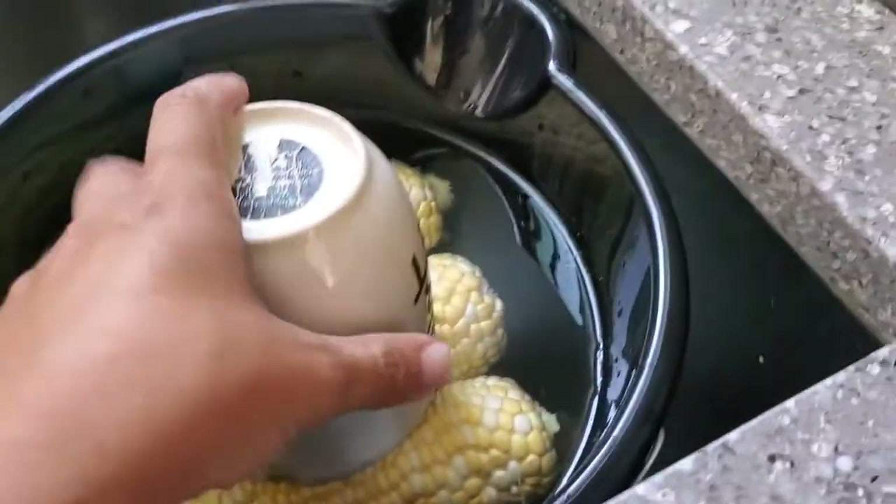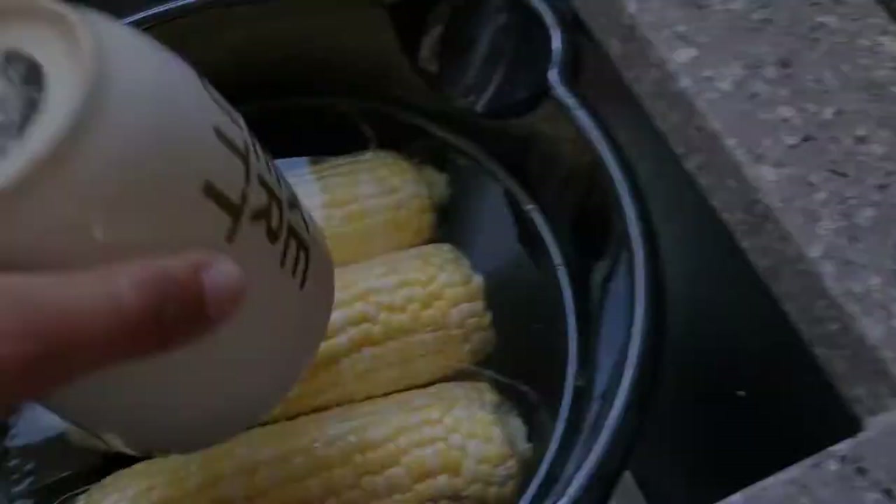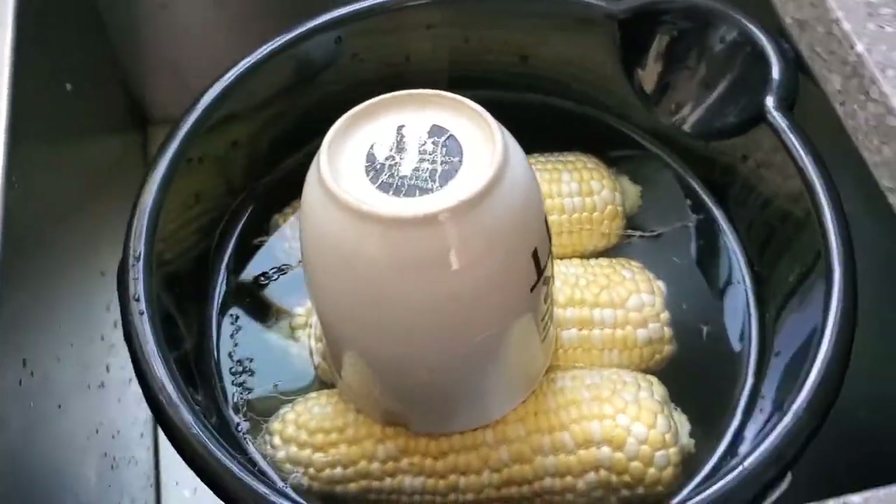I have them shucked and soaking here just while the grill is getting fired up. You don't want to soak them too long — I'd say minimum a half hour, just while your grill is getting prepped.